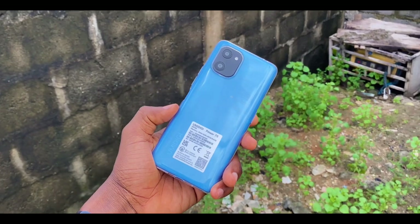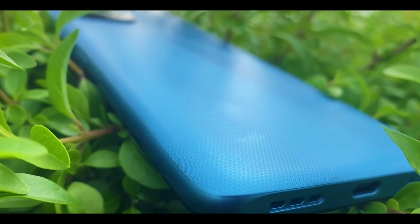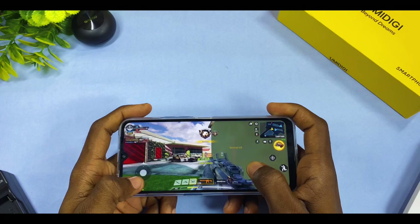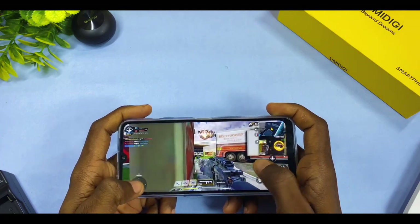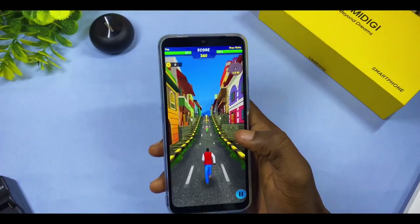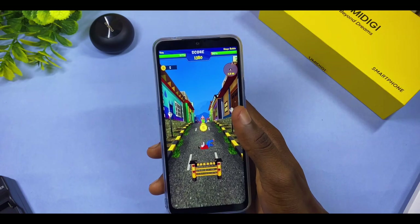This smartphone comes with a 6,150 milliamp battery that can last two days for average users, or a full day if you game and consume a lot of media. I do recommend the Umidigi Power 7S as a second phone, a gift for an elderly person, or for someone who just needs the basics. That is my recommendation and the review of the Umidigi Power 7S. Drop any questions in the comments and I'll reply as soon as possible.